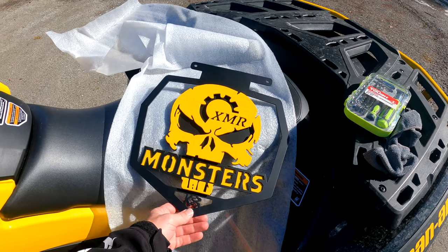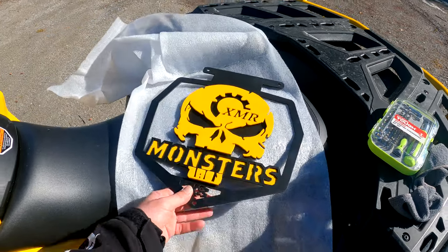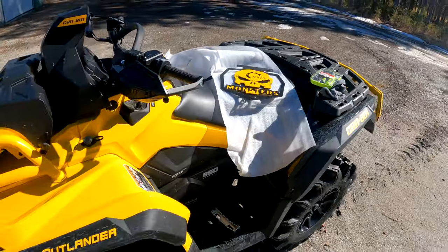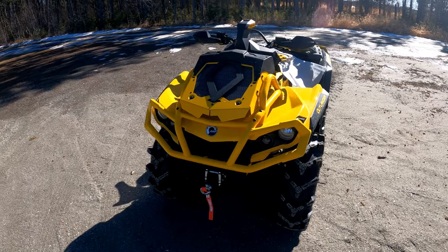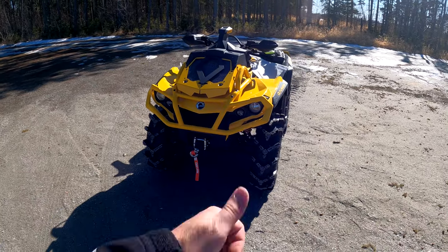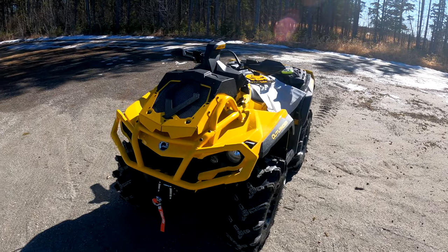I'll show you before and after photos and video once I get this put on. I am super pumped, super happy — couldn't have turned out better. Huge shout out to Kickass Metalworks, thank you very much for the custom radiator protector. Let's get it put on.